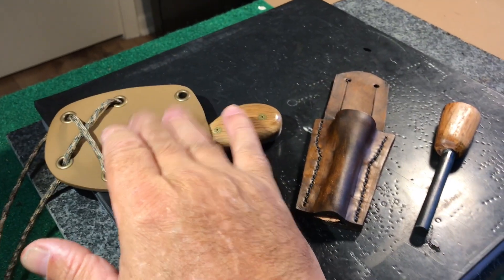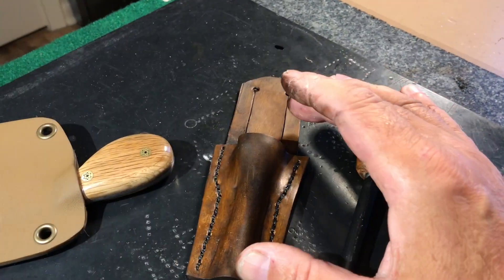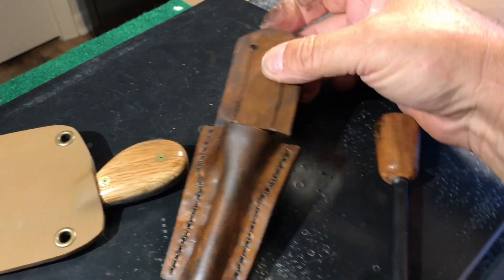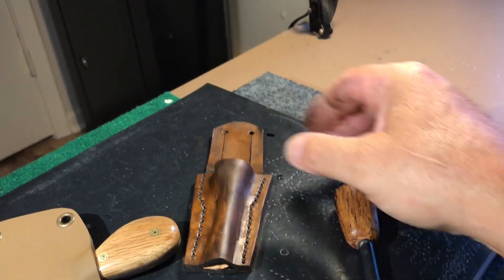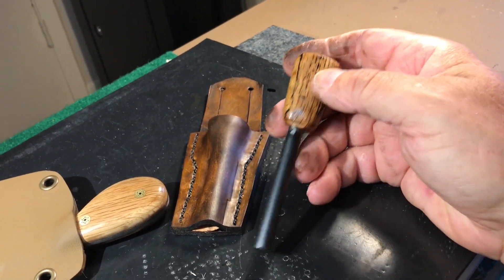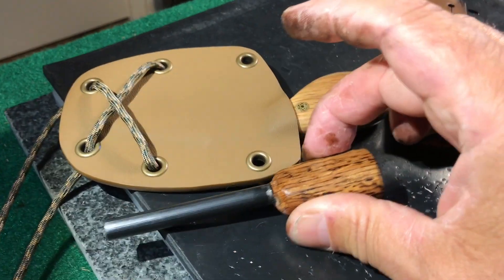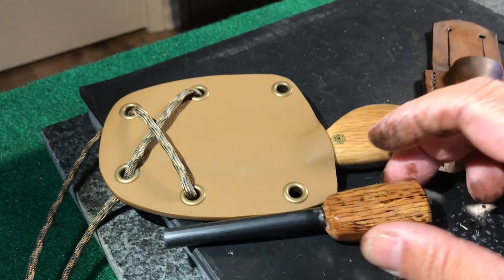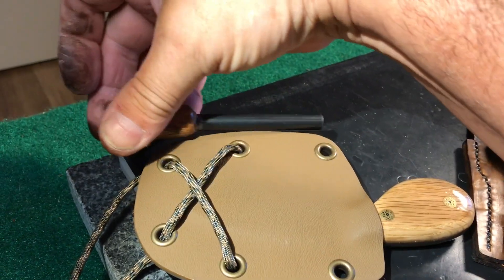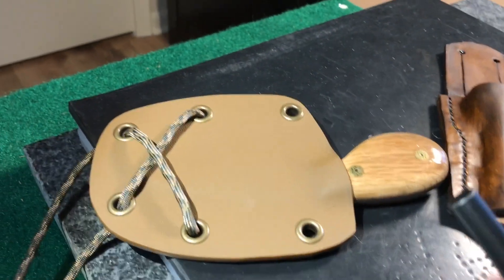Hey y'all, this is that knife that I had for sale the other day — it sold — but I just wanted to show you my experiment in wet forming. This is a Pharaoh rod intended to make it go with this. I experimented with a couple of different looks. I had it going this way, off to the side. I was trying to figure out a way to put it on the front but I just couldn't figure out anything that looked good.